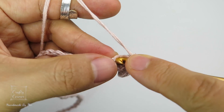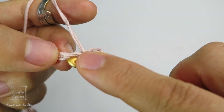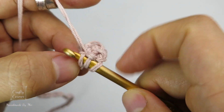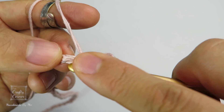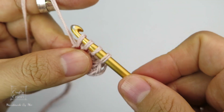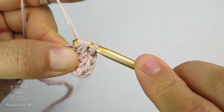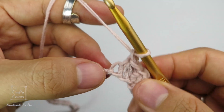And again, insert into the last stitch, yarn over, pull through, then insert into the next bridge, yarn over, pull through, and again insert into the next bridge. Yarn over, pull through with 4 loops on the hook, yarn over, pull through 4 loops, then 1 chain. This is the repeat.